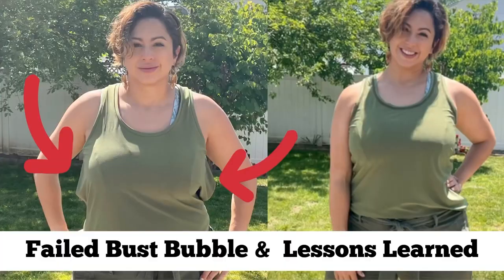Every now and then a project just kind of smacks me and says no, you are not taking the cheater way out of this one — and that's what happened with my latest logo tank. I'm Mari with Mari Sews, and thanks for hanging with me. A special thank you to all of the recent new subscribers.